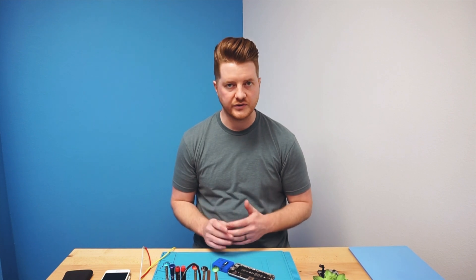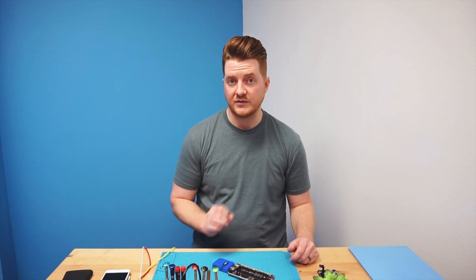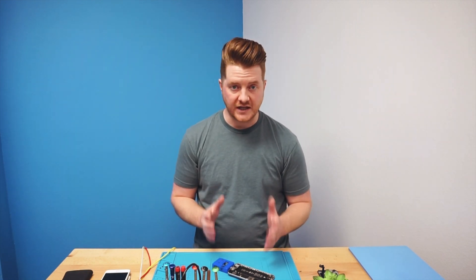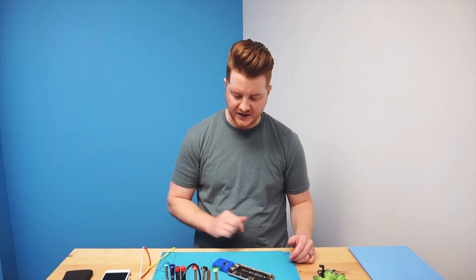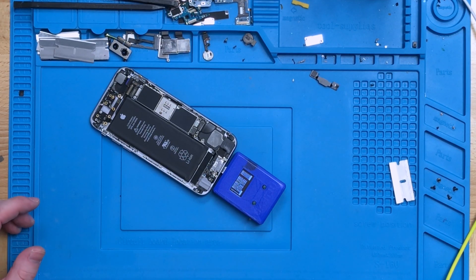This is a really cool test — it reads each line in the charge port and compares those with known goods, then gives you a pass or fail. Extremely awesome device and I highly recommend it. This one is actually done — it literally took less than a minute and it gave us a full pass. If we click 'more,' we can see that all of the lines passed and none of them say fail.